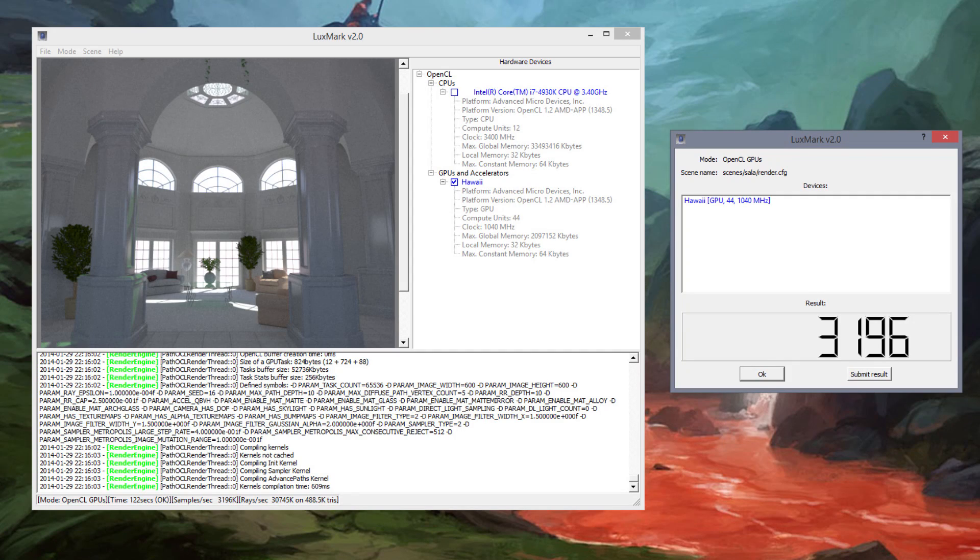Last up, I wanted to do some OpenCL benchmarking, so we grabbed a copy of Luxmark — it's free software you can download to benchmark your OpenCL performance. The Luxmark score with just the 290X is 3196 — pretty good. These cards are also going crazy for Bitcoin mining. As far as price-to-performance for mining it's a very good card, though you might find a used 7970 online for better price-performance in that use case. For gaming, this is really a great way to go.